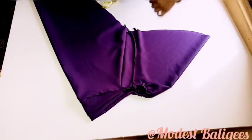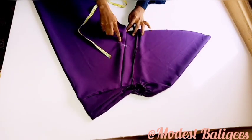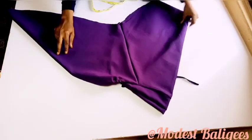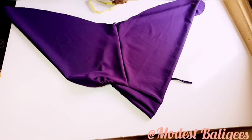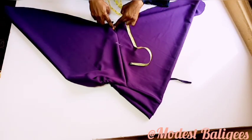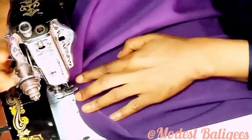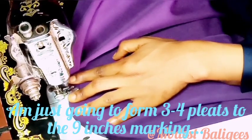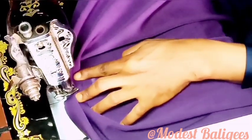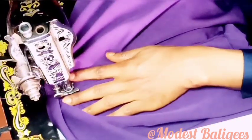We're almost done. The next thing is to form the side pleats. I'm going to come down at the joint part by nine inches, and on the other side also take nine inches. I'll form pleats from the bottom up to the nine-inch point — about three to four pleats — then stop at the nine-inch mark. I'll do the same on the other side.